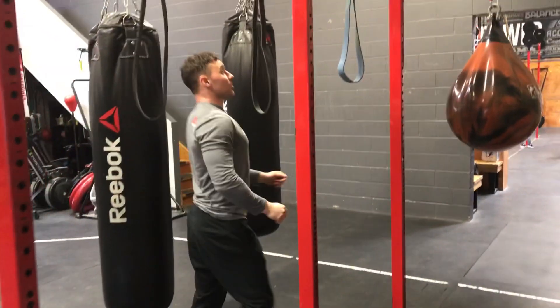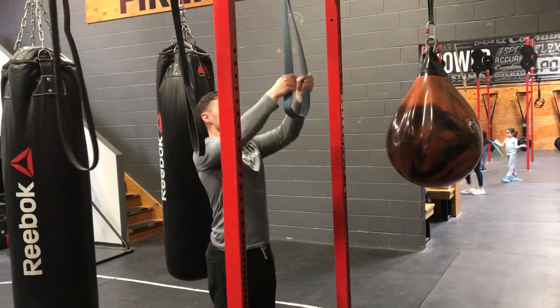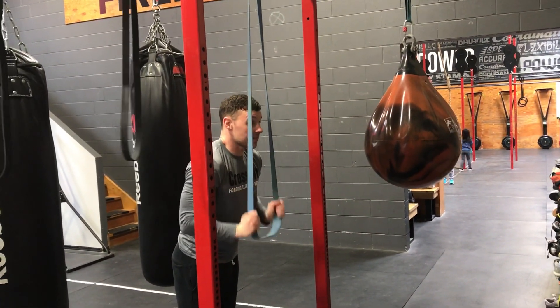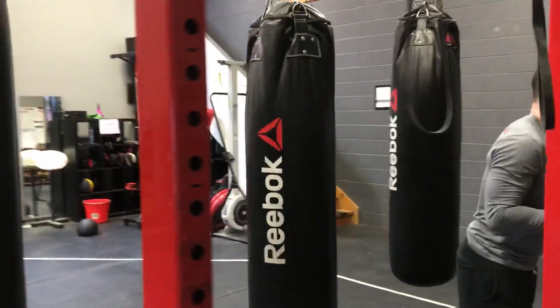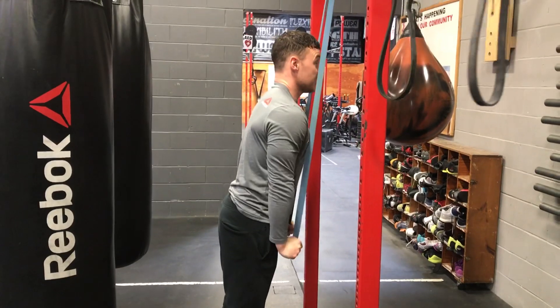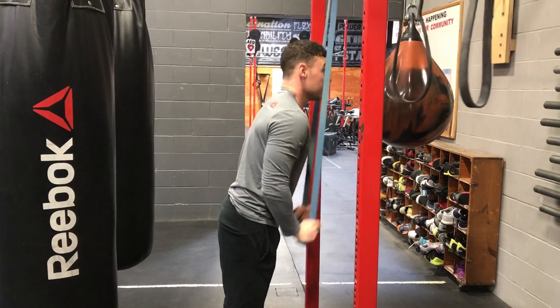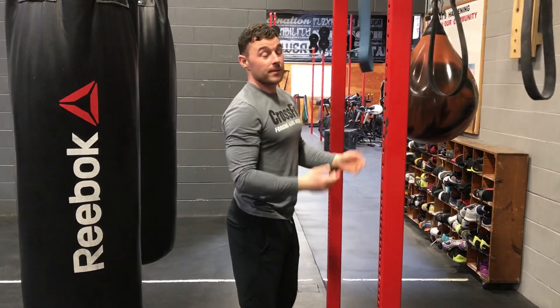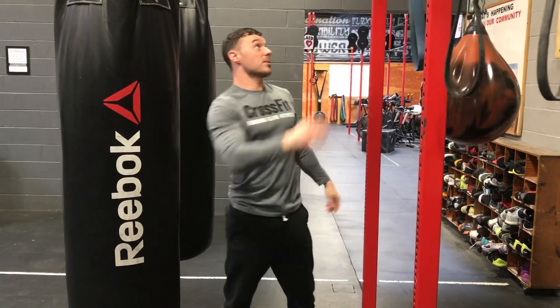The same can be done with a tricep pulldown using an even heavier band. Control it down, especially on the eccentric. If you're doing fewer repetitions, focus on the tempo; if you're doing more, you don't need as much of a slow tempo. Tricep extension is another good one.